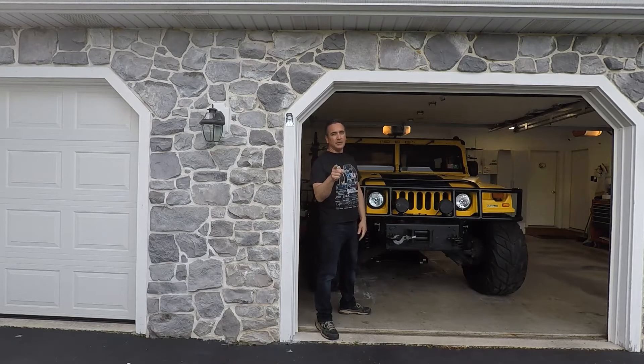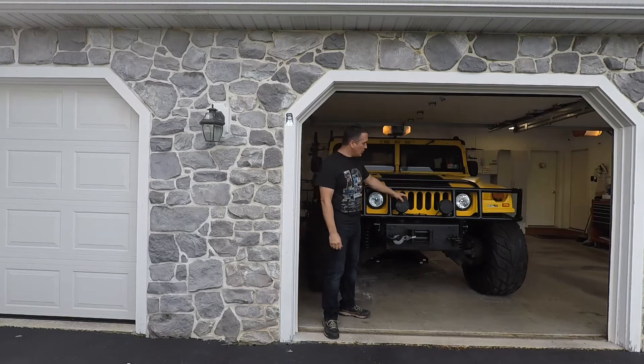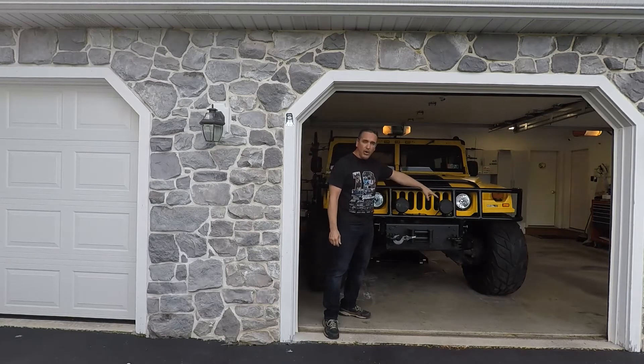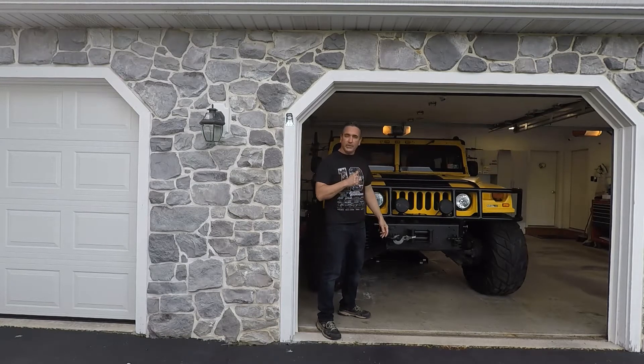I'm kind of curious what you guys think — should I keep these lights, or should I put a light bar in the middle instead of having these lights? Leave a comment and let me know. So without further ado, I'm going to show you guys.